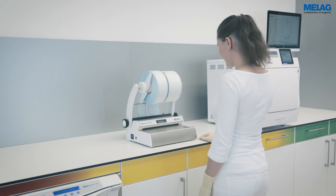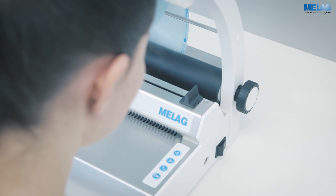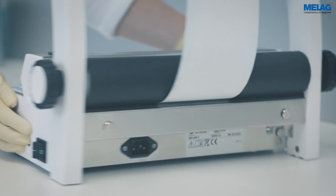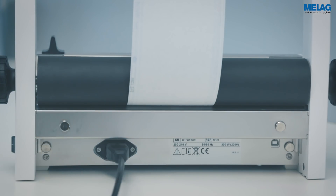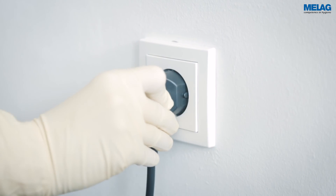The power switch on the right-hand side of the device should be switched off before initial commissioning. Connect the sealing device to a socket using the power cable. Please ensure that the electrical connection complies with the specifications in the user manual.